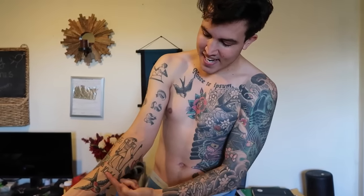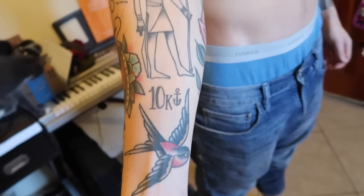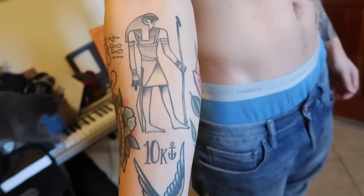Down here we got the 10K — this is for 10,000 subscribers. And then the 25K — this one's my newest one, it's still healing right now.